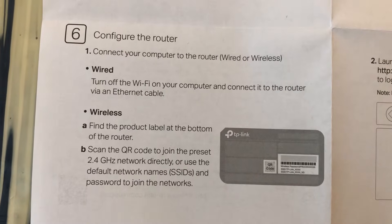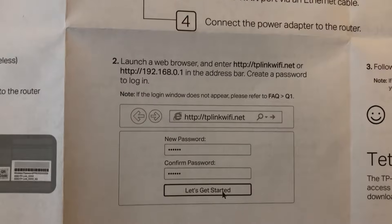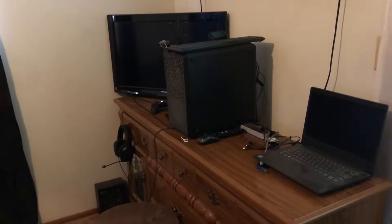Unplug everything and then plug it back in and let it restart. You can then launch a web browser at this address, log into the router, and configure it inside. We'll go over that next.